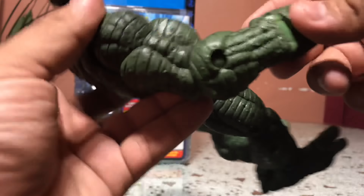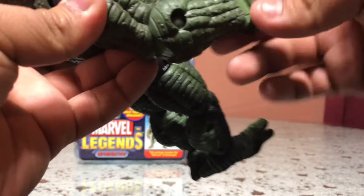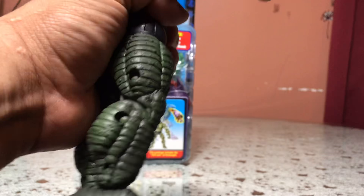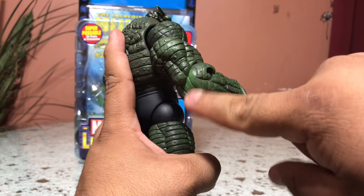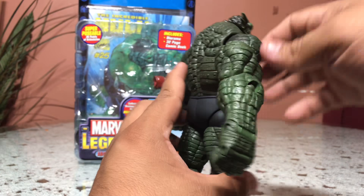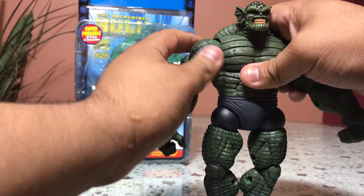Let me show you some of the articulation real quick. Articulated fingers, articulation on the hand. The wrist — there's no rotation on the wrist, which kind of blows, but I guess if you want to make a swinging motion it kind of works. Single jointed elbow, which I think is the first time I've actually seen a single jointed elbow on a figure this big.